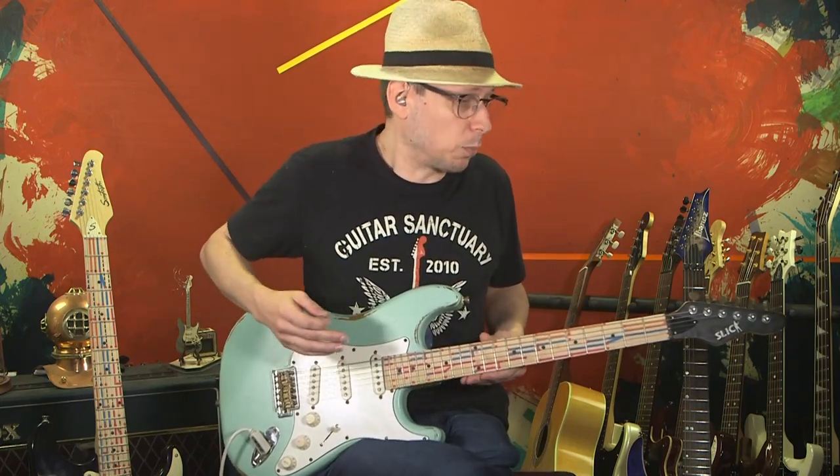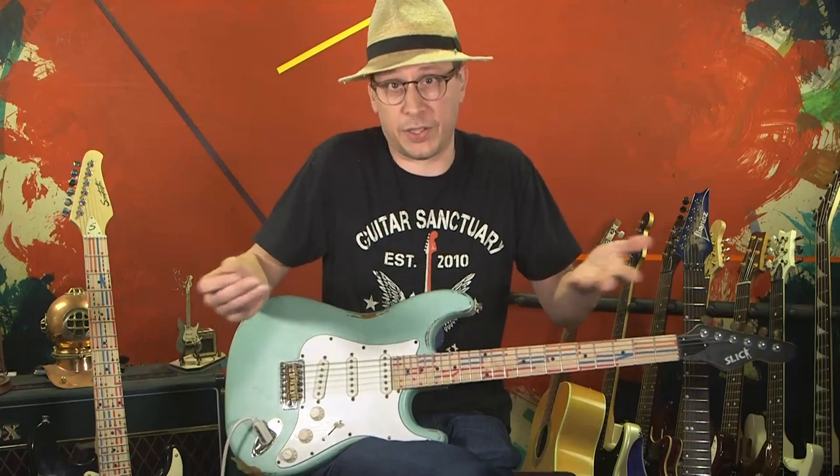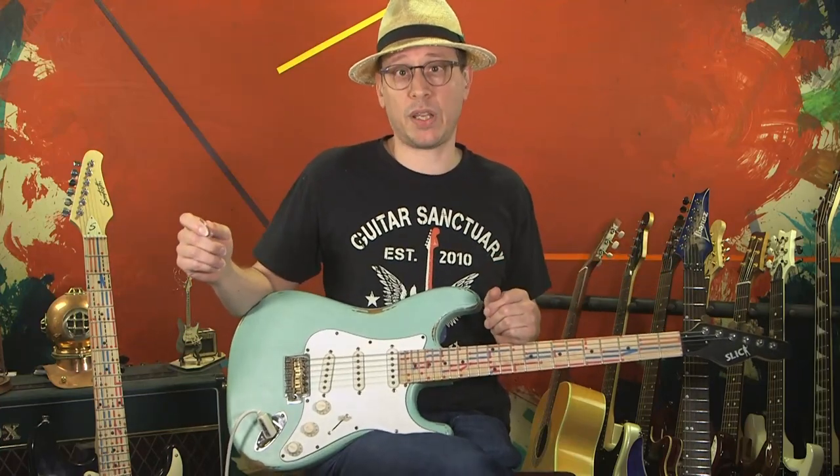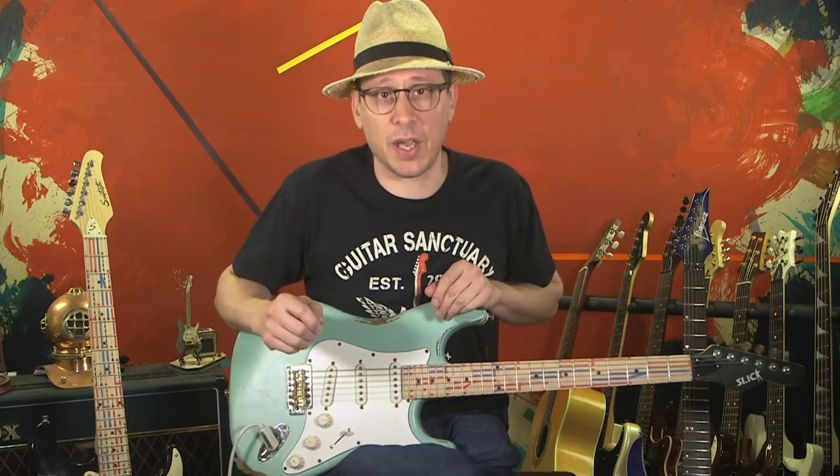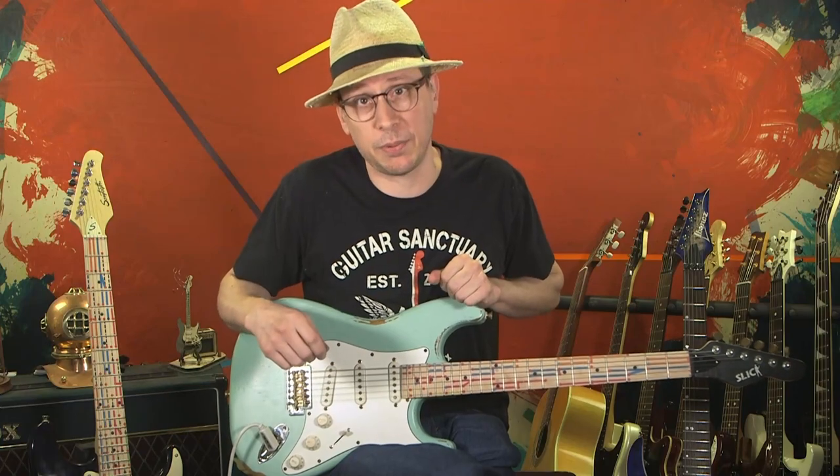I don't personally think it's good to do with your main guitar that you actually play with all the time. For whatever that's worth, this is Jeb Sherrill with the Cheer System, and I will see you guys on the next episode.